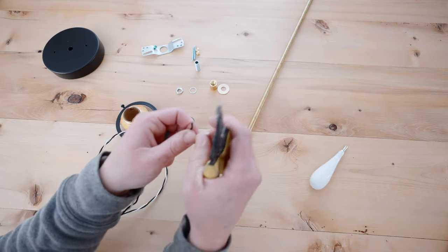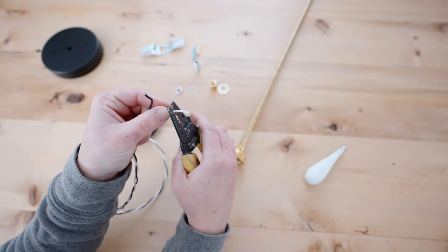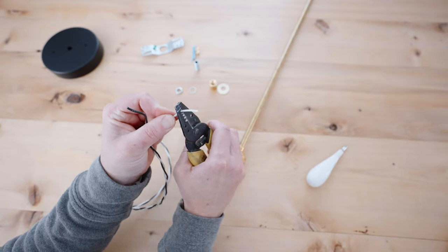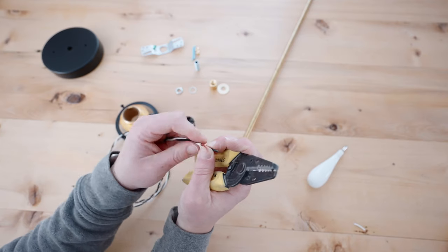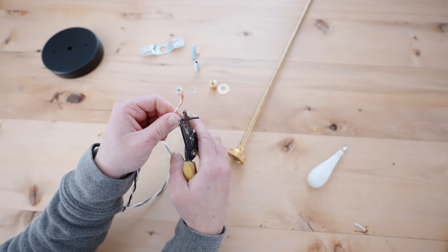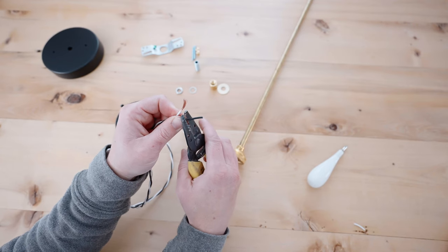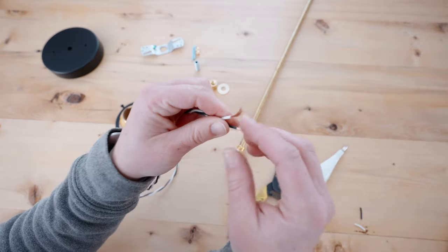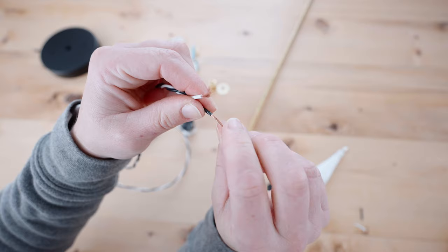Next we are going to wire the wires to the socket. You will use your wire strippers and remove about three quarters to an inch of the insulation jacket around the wire so you can attach it to the screws on the socket. After the jackets are removed, twist the wires so that they're not frayed.